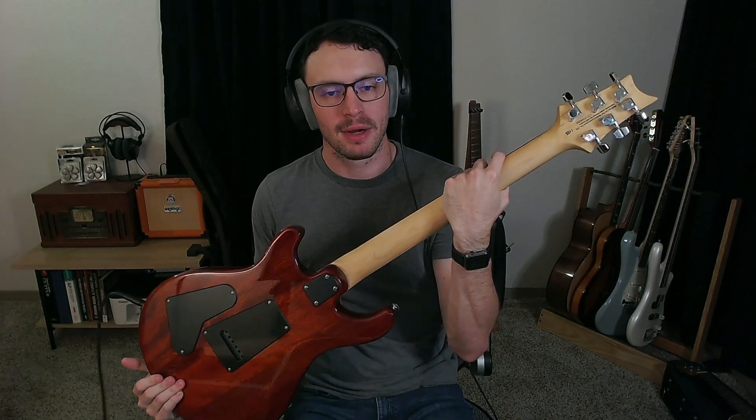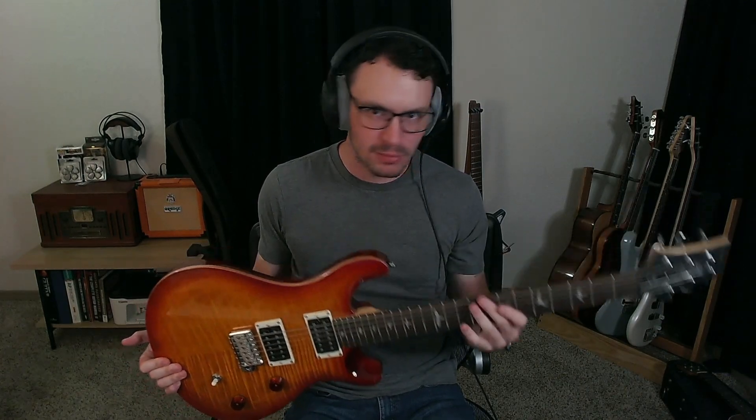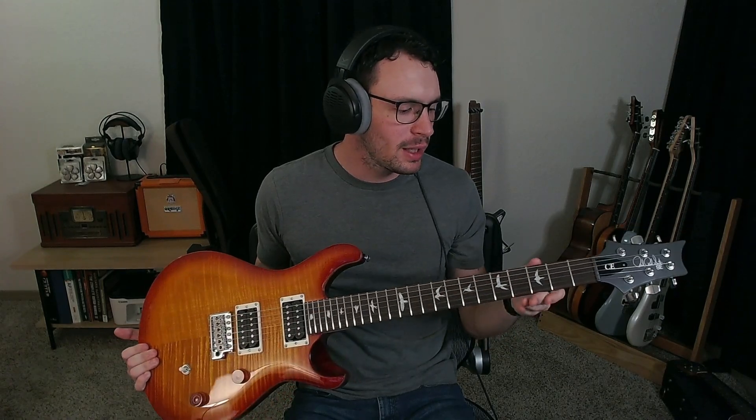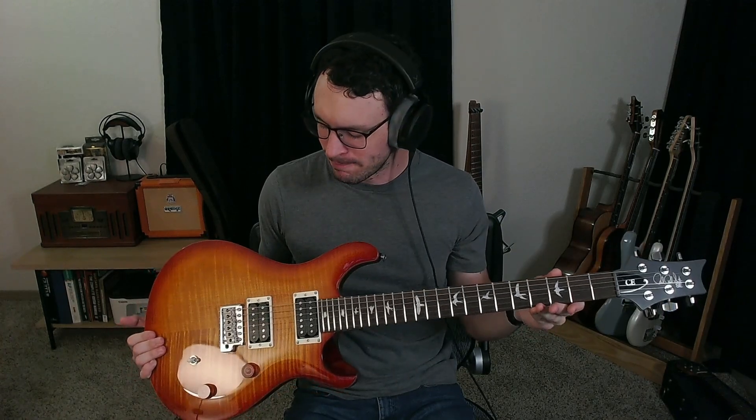Hey, welcome back to another video. Today we're taking a look at the PRS CE24 SE — a made-in-Indonesia bolt-on PRS guitar that was released roughly last week. We're going to do a tone test, an action check to make sure it's not super crazy high or low, and then check for any fret buzz. Let's go ahead and jump into the action test first.